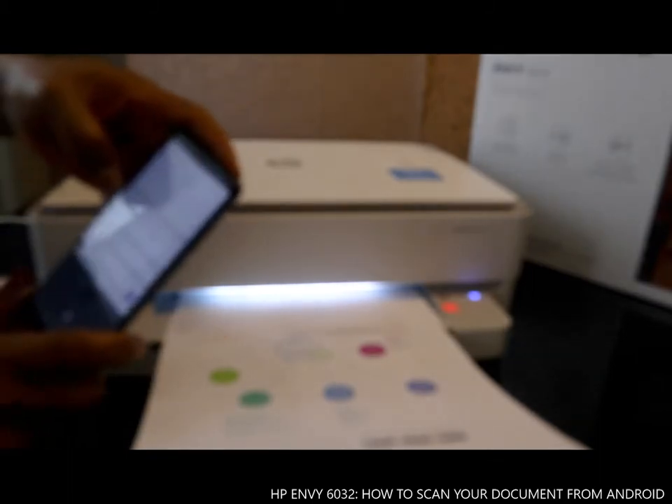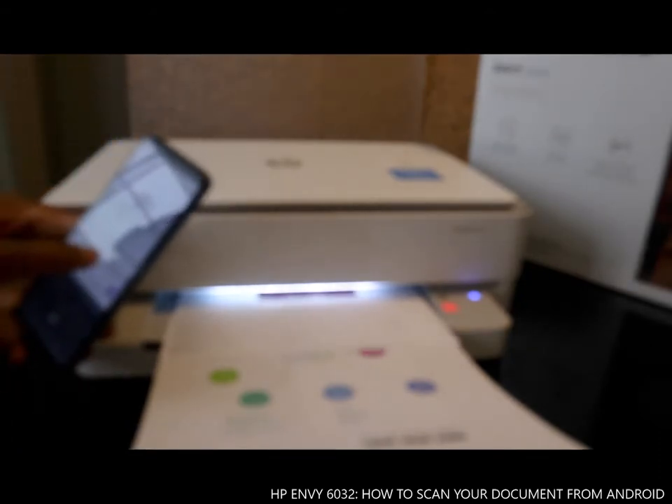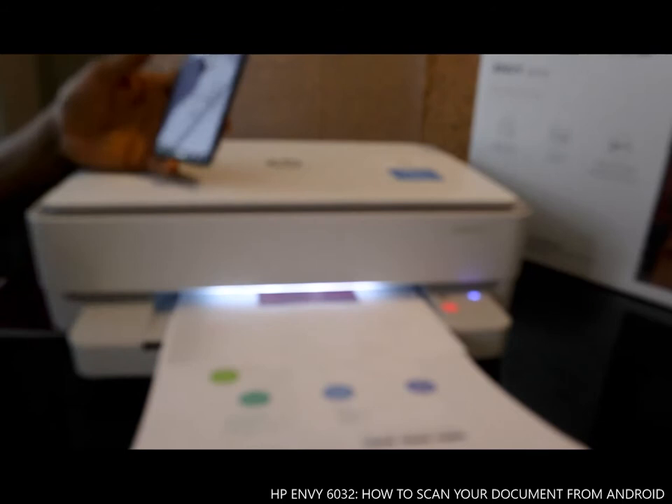On your mobile device, the HP app shows it is sending page 3. You can also see it is printing right now.